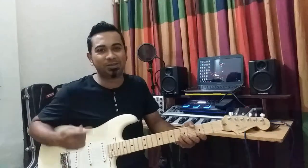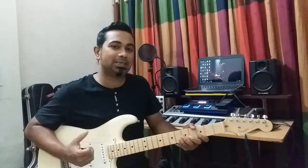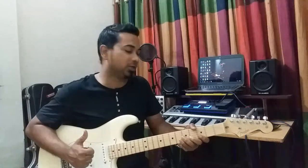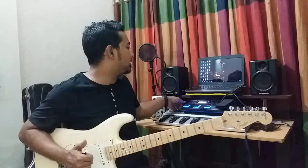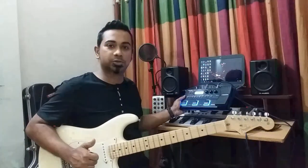Hello guys, it's me Selimraja. Now I am showing the guitar to make a banjo track tone. Today I am using the Boss GT1. It's a nice processor.